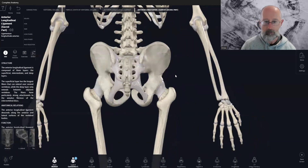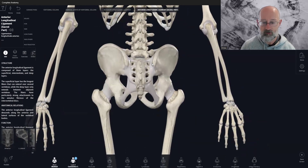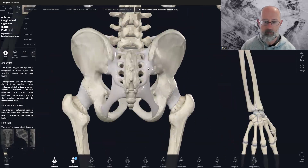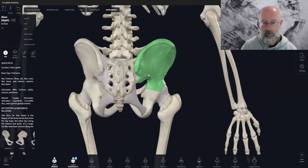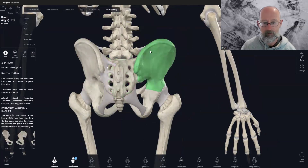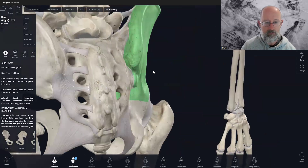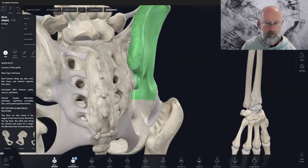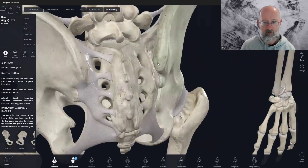So those are the primary ligaments of the SIJ. The actual SI joint itself — hiding here — is this joint between the ilium and the sacrum, sacroiliac. This space in here is the SIJ joint, and when you zoom in you can see it's shaped in this kind of uneven surface. It kind of fits together like a jigsaw puzzle.